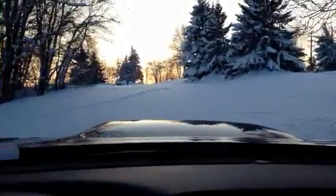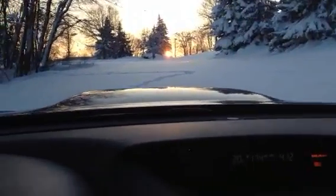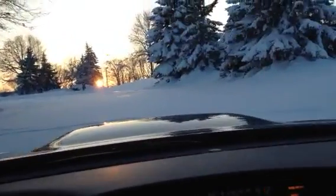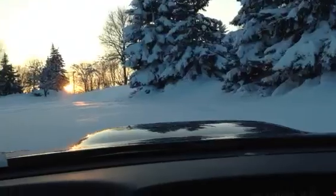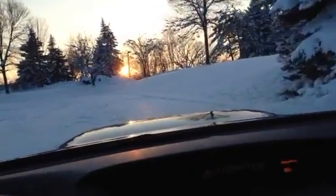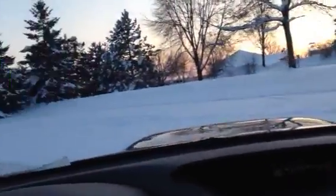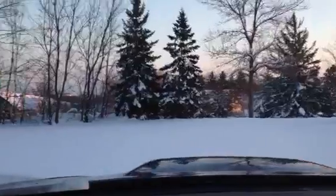Alright, so will we get moving on this hill? Spinning a little bit, but we're going. Traction control is fighting, but now we're going. It's like a little snowmobile, this thing.